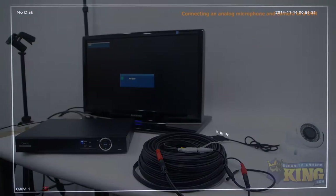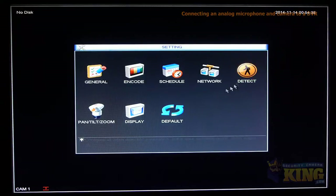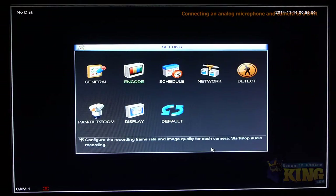To do this, first log into your DVR, then right-click and select Main Menu, go to Settings, then select Encode. Make sure all the boxes next to Audio and Video are checked. Then click OK and right-click to get out of the menu.